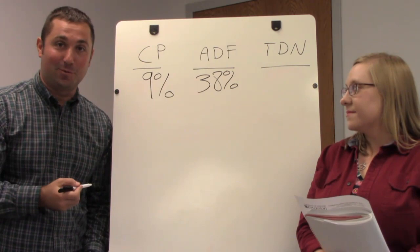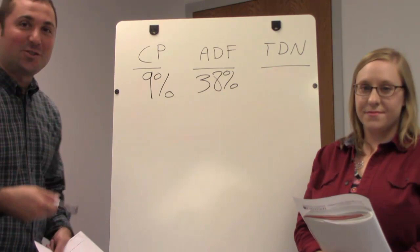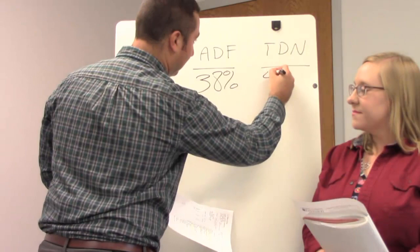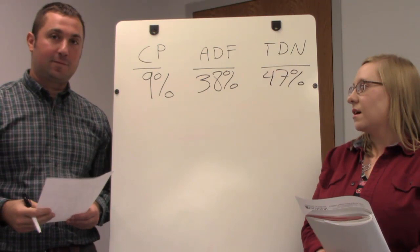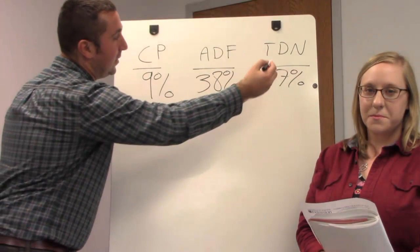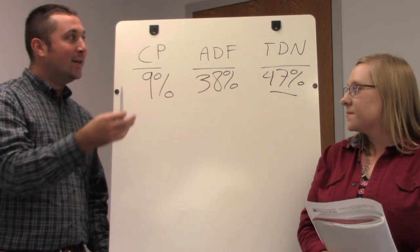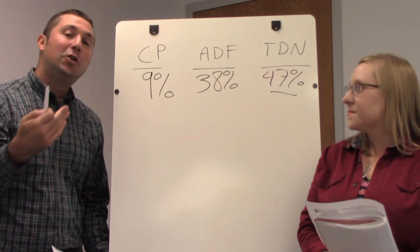For TDN — total digestible nutrients — we're using an example of 47%, meaning only 47% of that hay is digestible. The higher the TDN number, the higher quality the forage typically is. TDN takes into account both energy and protein. Usually, a low crude protein gives you a pretty low TDN, and a higher crude protein typically gives you a higher TDN for mixed forages.